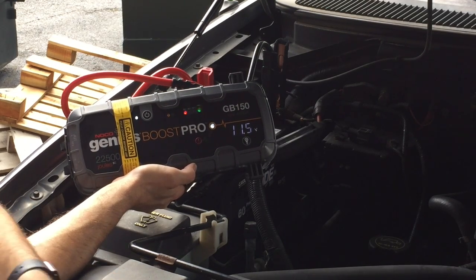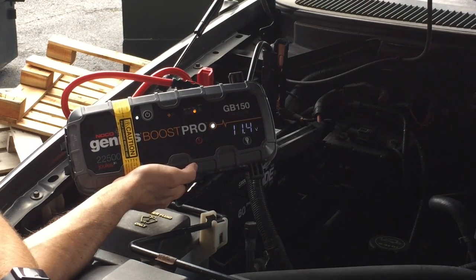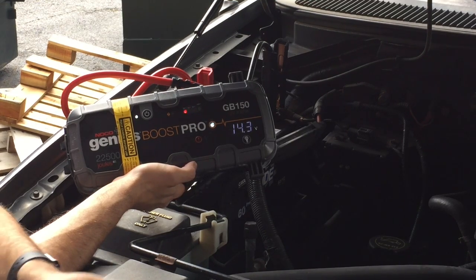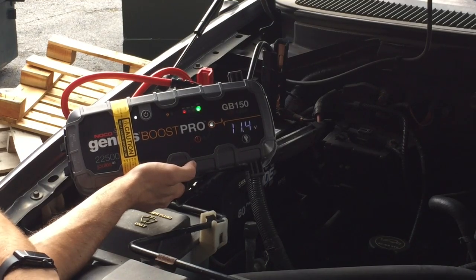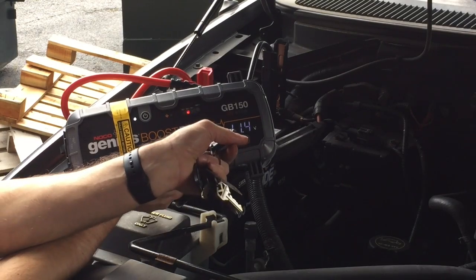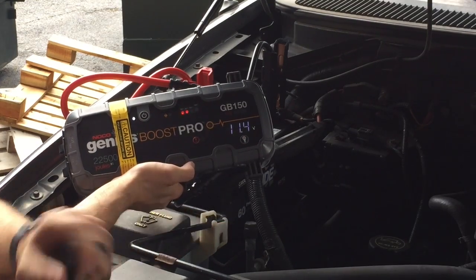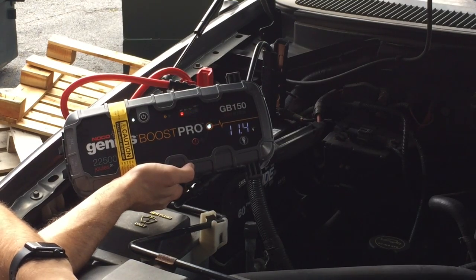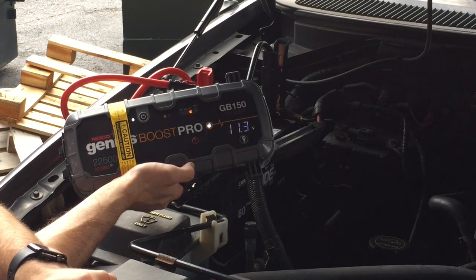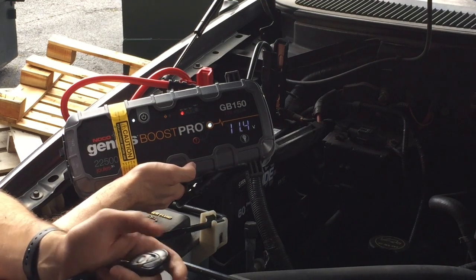I have a remote start, which comes in handy for this video. It fired right up off a battery that was at 1.68 volts. You can see the voltage meter go up as well to compensate for the alternator charging the battery. And we're just going to give it one more go because we can.